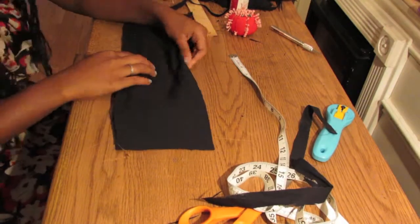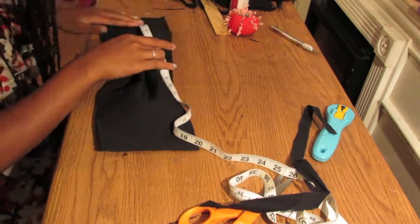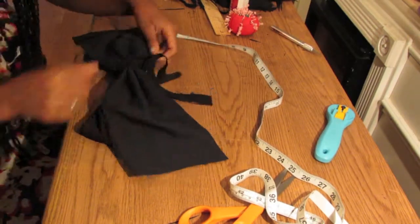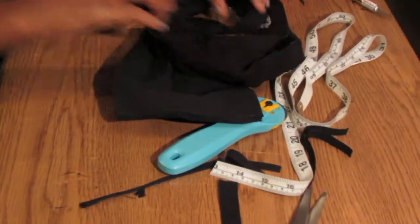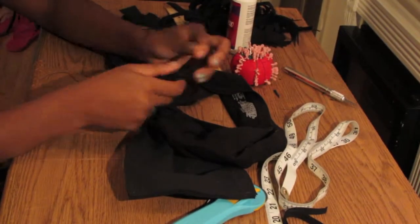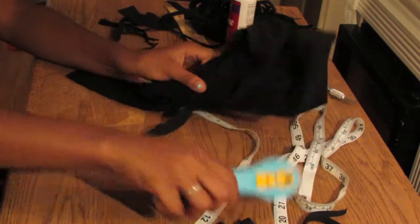Mine weren't the same, so I chose to redo it and moved the tie further toward the middle because one bow was bigger than the other. It's mostly just trial and error — something you have to get used to. It can be extremely frustrating. I finally figured out where I wanted my bow, and I found that I liked one bow to be slightly bigger than the other, since naturally one of your boobs is bigger, so I wanted it to match.